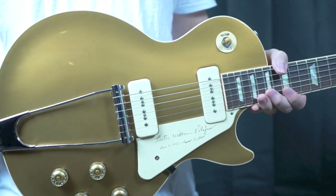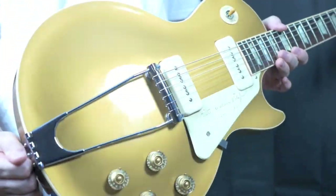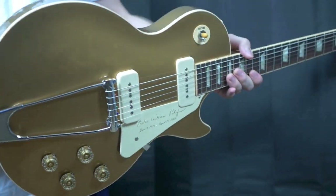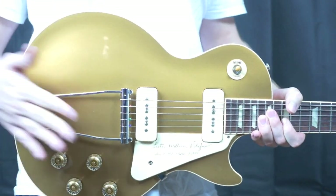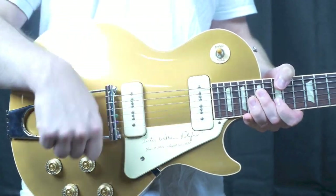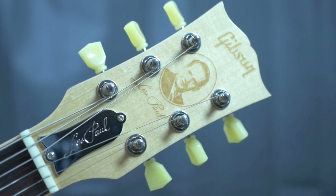Then a little later on they went to humbuckers. So this is the very first original design of a Les Paul. This one has your trapeze tailpiece and your P90 pickups. It's a great rocker guitar. All right, we'll take a look at the condition here.